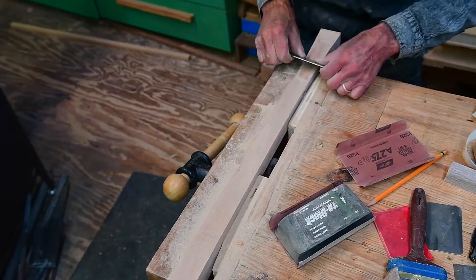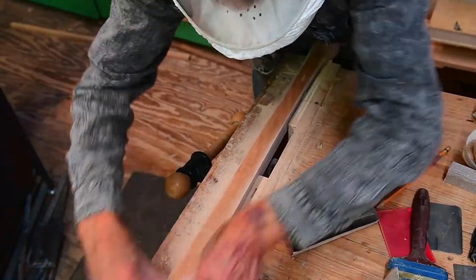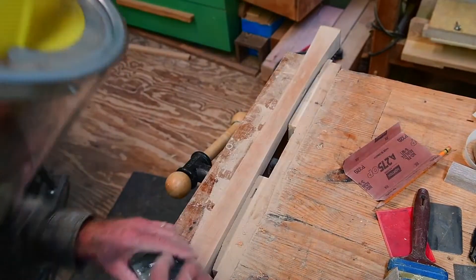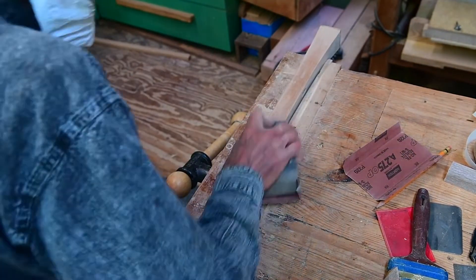As I was sanding this piece I noticed that there were some real problems and I got my scraper out. You can see the surface is so different when you scrape it, and then back to the sandpaper.